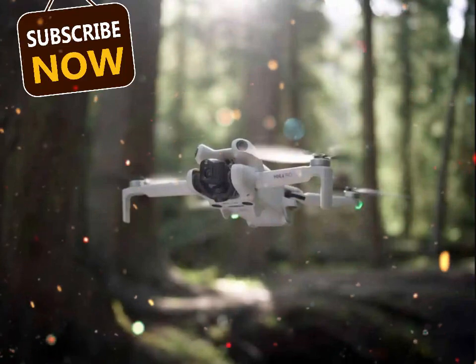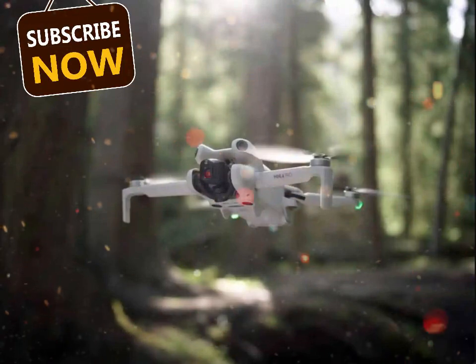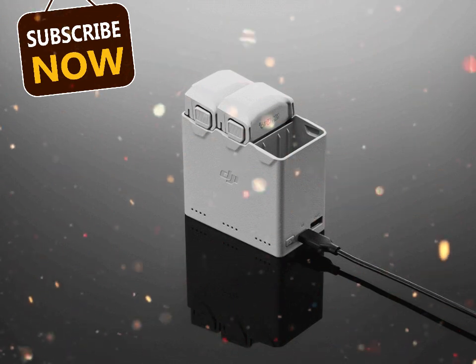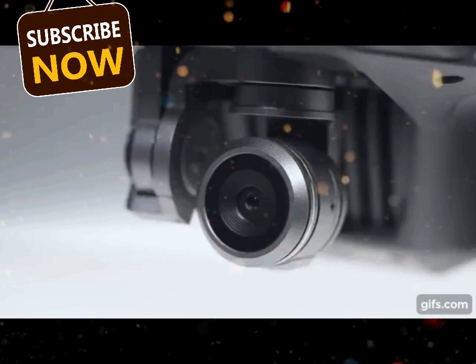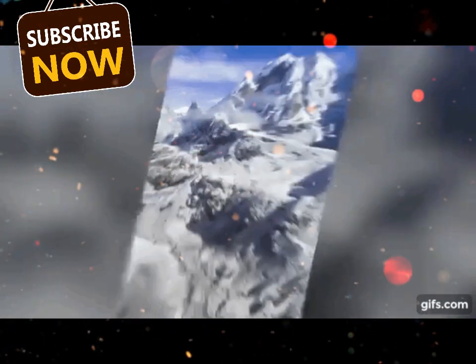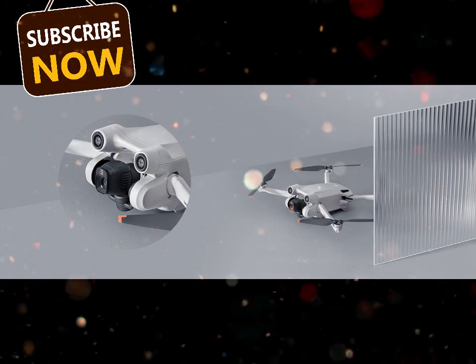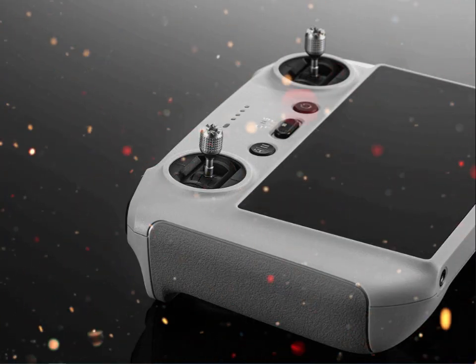A new era for the Mini Series. The DJI Mini Series has always been about portability without compromise. Each generation brought improvements, but the Mini 5 Pro feels like a major leap forward. It's not just a small drone anymore — it's a powerhouse that fits in your hand. DJI seems determined to blur the lines between its compact models and the professional drones in its lineup.